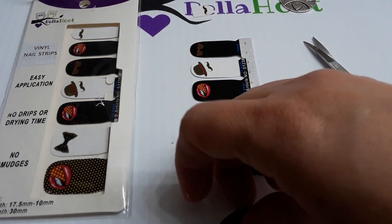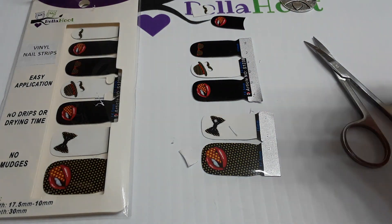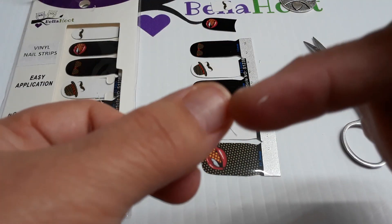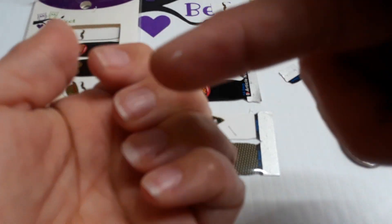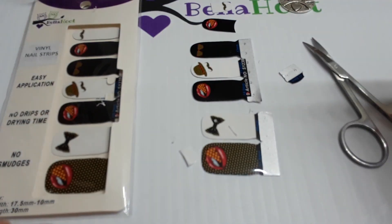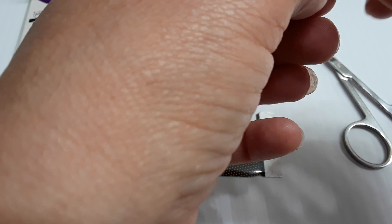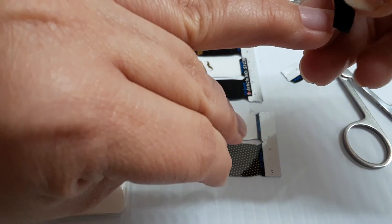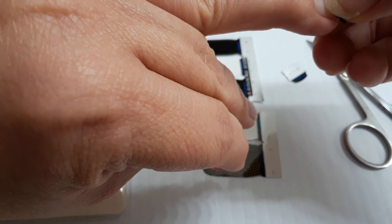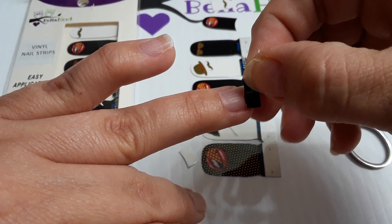Let me apply this - this would be my pinky. I'm not gonna do a tip on this one because of how short it is. So we're gonna do a tip here. Let's see if I can do this on camera because I'm fumbling a lot, and I did not even bring my nail file or anything. I just wanted to show you how to cut them and then I'm gonna take some pictures.